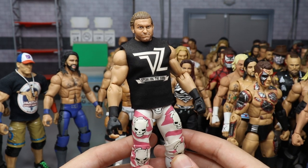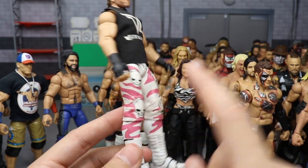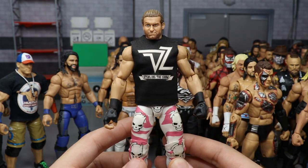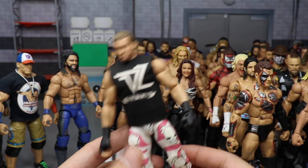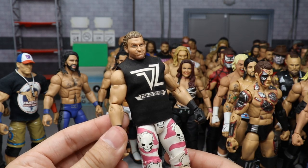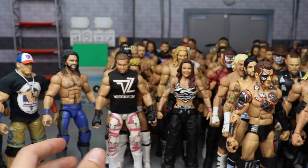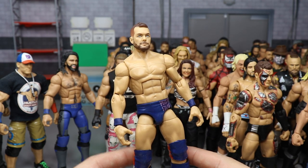My Extreme Rules 2016 Dolph Ziggler where he took on Baron Corbin — probably my favorite Ziggler attire he's ever worn. I love white and pink — two of my favorite colors combined. Custom shirt and custom head sculpt. Freaking beautiful. Actually one of the oldest customs in my entire collection.